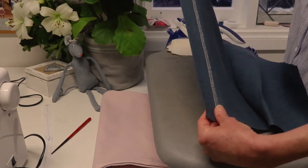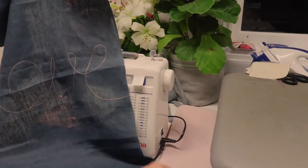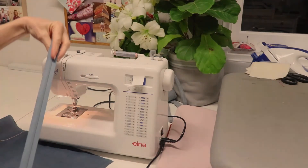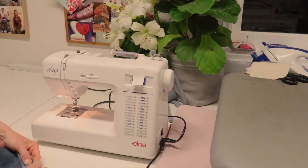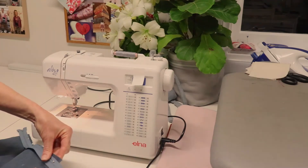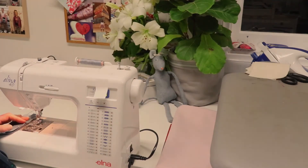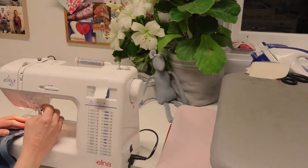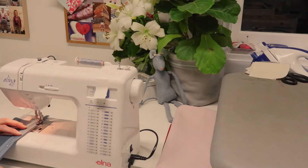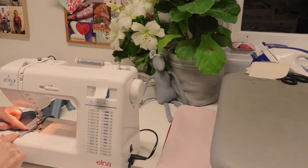Now that the hemming tape is fused in place, we're going to apply our zip onto that section. My fabric doesn't have a right or wrong side but I have my decorative stitching so I know which is the right side. The right side of my zip is the side with the teeth and the toggle. I'm just pinning my zip onto the edge of my fabric about five millimeters away from the cut edge, with a little pin at the bottom to keep it in place. We've got our zipper foot on and we are going to stitch all the way down the center of our zipper tape with a lock stitch at the beginning and end.